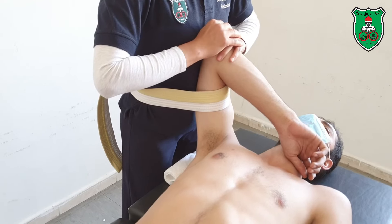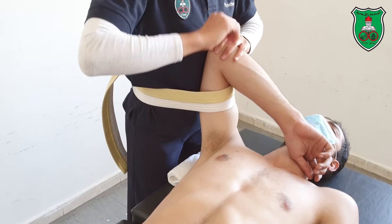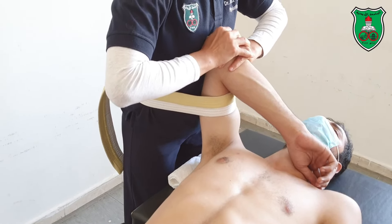Both hands will help in applying the posterior glide. The force is downward, either sustained or oscillating.